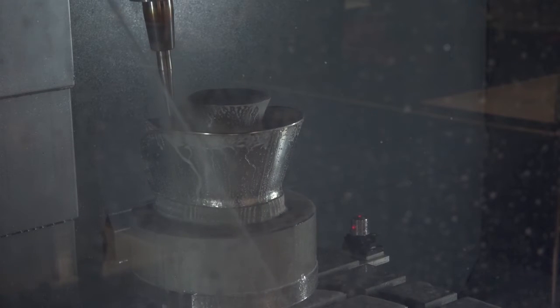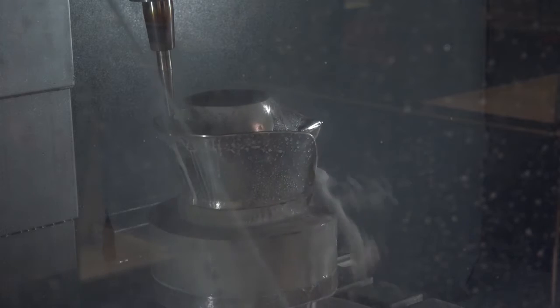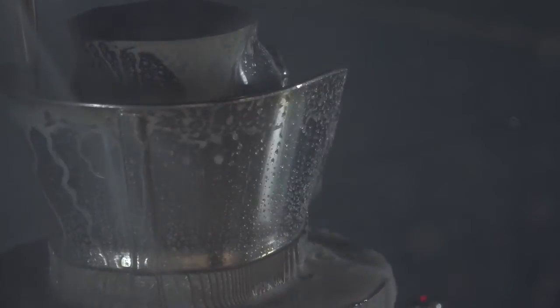So what we have got is a B-axis head and an integrated C-axis table? Yeah, that's correct. They're all direct encoded torque motors driving the rotary axis, so everything's quite quick and precise. And when making a comparison on the two machines, is everything like the spindle speed and the tool changer comparable or the same? Yeah, everything's pretty much like for like. 12,000 RPM is standard here, through spindle coolant, 40 station tool changer.